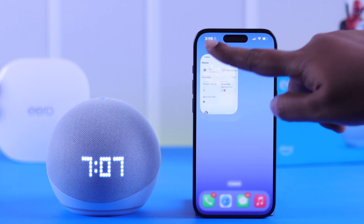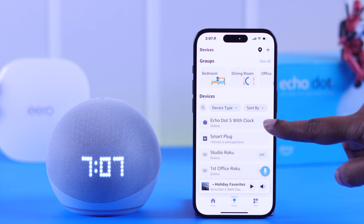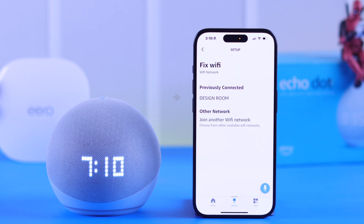To switch between networks, go ahead and open your Alexa app, tap on Devices, then navigate to your Echo Dot's name, tap the wheel icon or Settings, and then tap Wi-Fi Network.